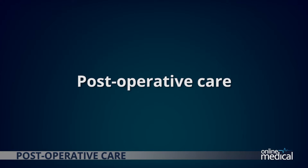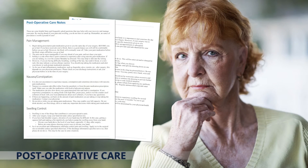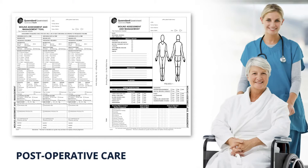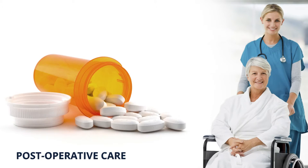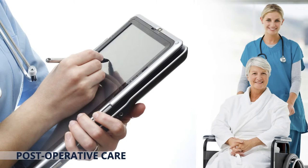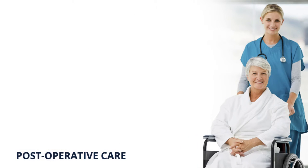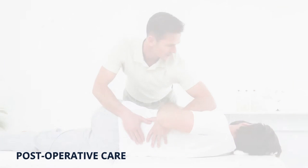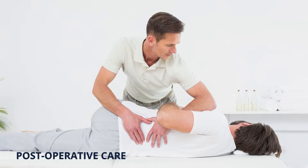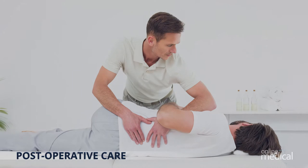After surgery, your surgeon will provide you with a post-operative course of action to aid your recovery. This will depend upon the type of surgery performed. Your post-operative plan may include specific instructions regarding your lifestyle, activity or rehabilitation, prescription medications to keep you comfortable at home, instructions about wound care and bathing. Typically you may shower once the dressings are removed, unless otherwise directed by your surgeon, and physiotherapy if required to restore normal function and strength.